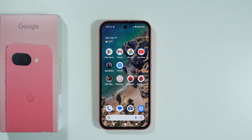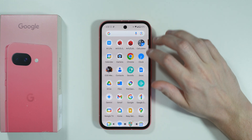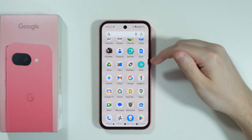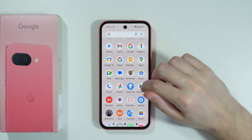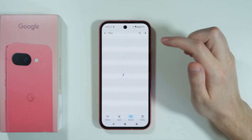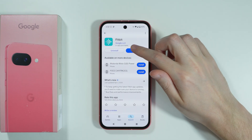In order to enable the step counter on Google Pixel 9a, we can use an app called Fitbit. If you don't have this app installed on your phone, you can go to the Play Store and search for this app. This is the app that we wish to install.